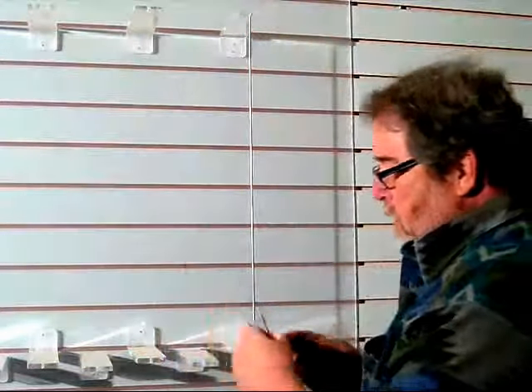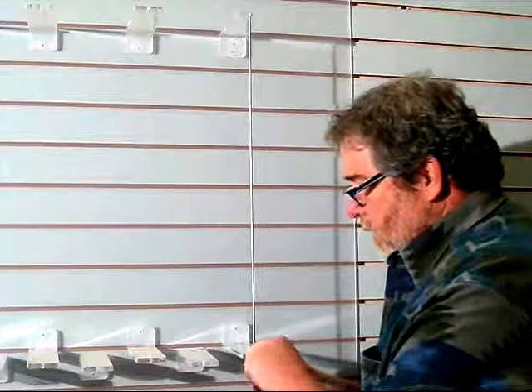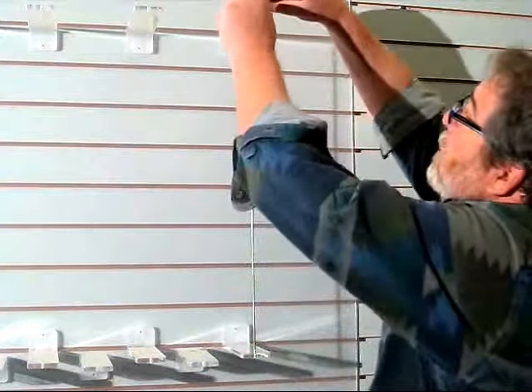And then you get a 16th of an inch Allen wrench, and with that you just tighten the rod in place.